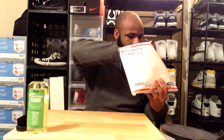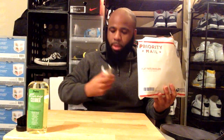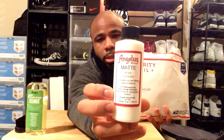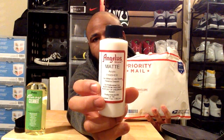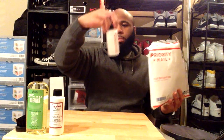We also have the matte acrylic finisher. This is going to be used after you do the customs on your shoes — you paint this over it and it's going to help the design last a lot longer.